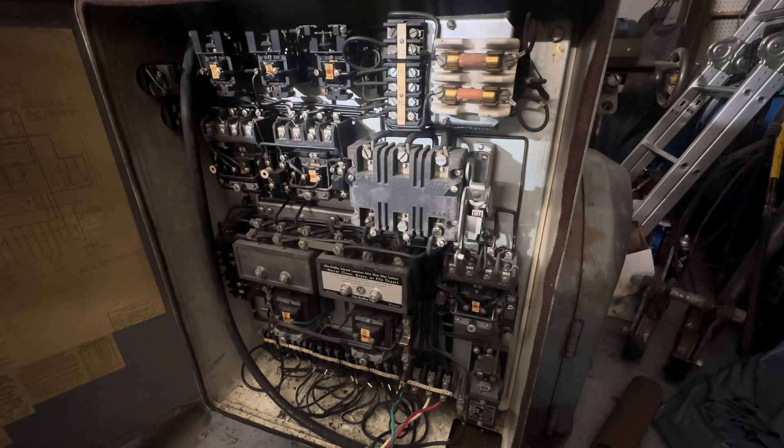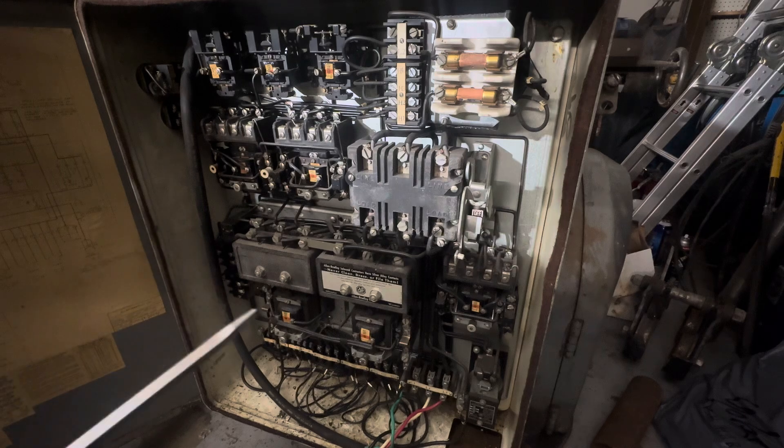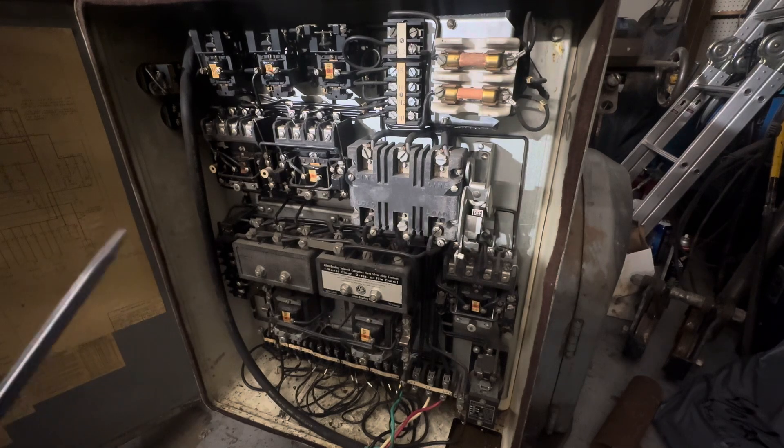Hi, this is Adam from Small Town Machine Shop. This will be a quick introductory video on how to use a VFD to run a machine that has multiple motors. Some of you may not know that a VFD can run more than one motor at a time, depending on the combined horsepower of course.